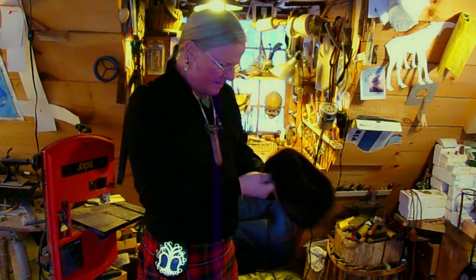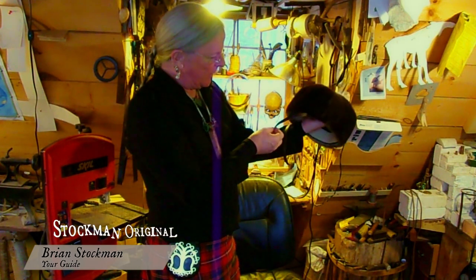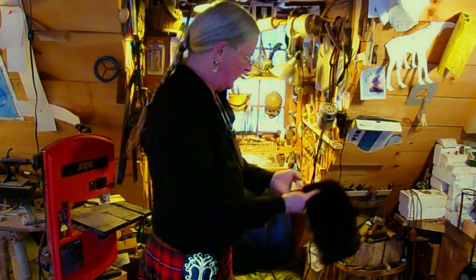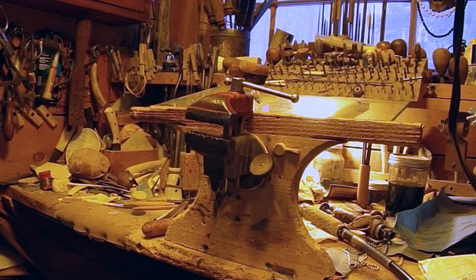Here we are out in my little shop. We've got our hat all put together and all we need now is a buckle for these two straps, and that's what we're going to do right now. I've got selected out a little piece of brass. Don't need much because it's a fairly small buckle. This is where we're going to make the buckle.